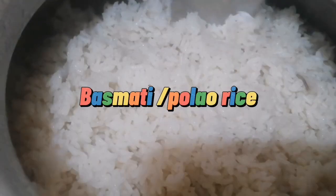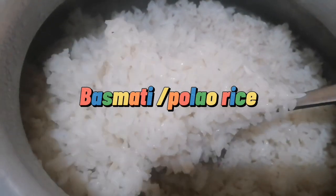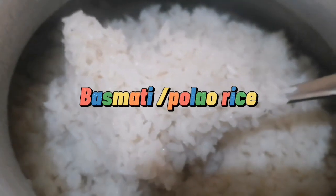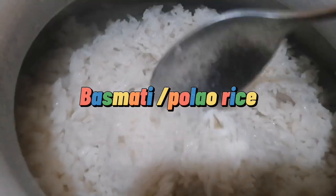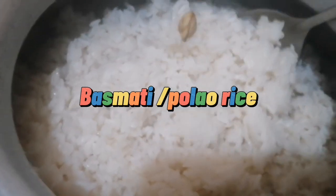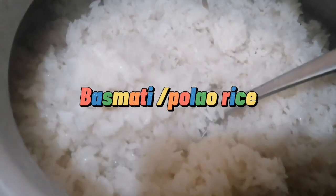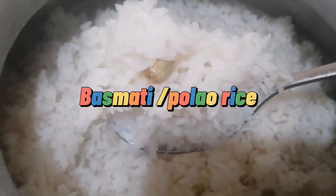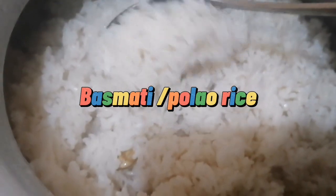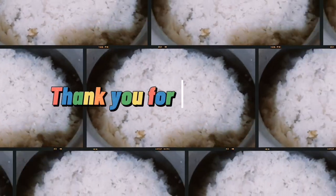I also have basmati rice, or pula rice, to match with the chicken curry. And aside from that, I also have plain rice if you want to eat only with the lentil soup and salted bitter melon. That's all the food I prepared today before we begin our fasting. See you in my next video — thanks for watching, Allah Hafiz!